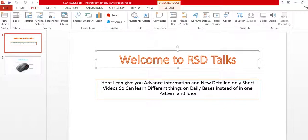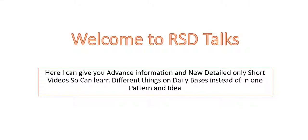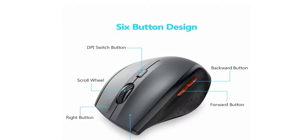Welcome to the new channel RSG Talks. Here I can give you advanced information and new details only in short videos, so you can learn different things on a daily basis instead of in one pattern and one idea. RSG Talks gives you the chance to talk regarding any object or anything you want.